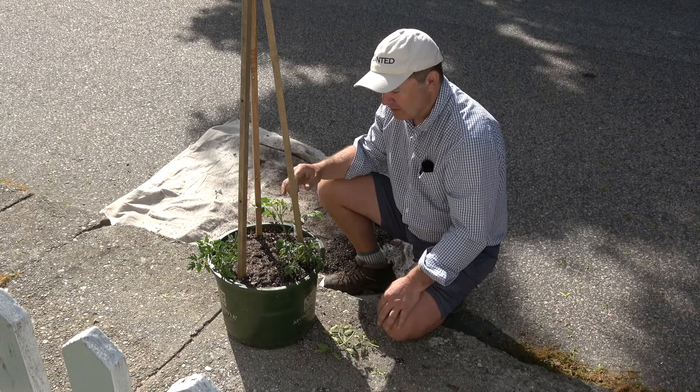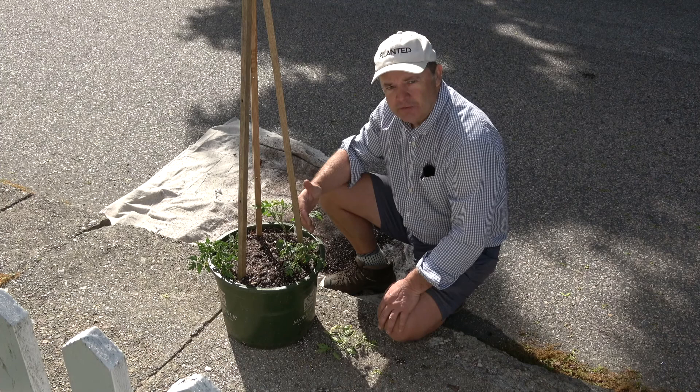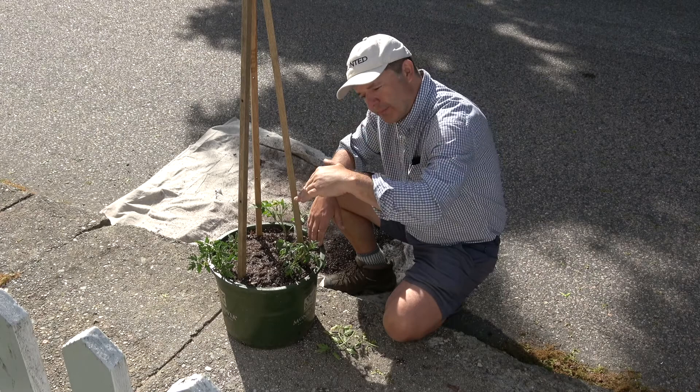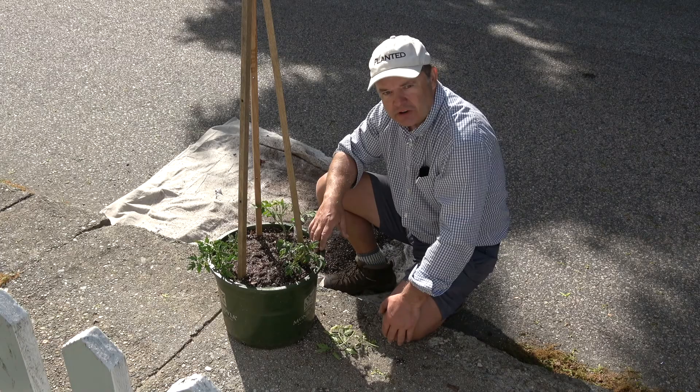With tomatoes you want momentum — growing momentum. This plant gets going in the next couple of weeks and then you go on vacation for a weekend and don't water it — you'll come back and it'll look terrible. The growth rate has gone up, you've left, and then it'll go right back down again. That momentum has now been interrupted. So if you've tried tomatoes in the past and they haven't worked: they're very hungry, plant them deeper, never let them dry out, and make sure you fertilize them.